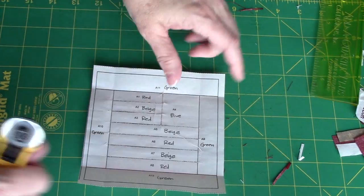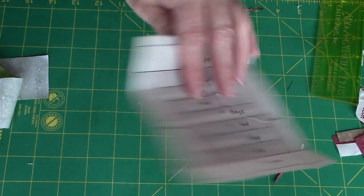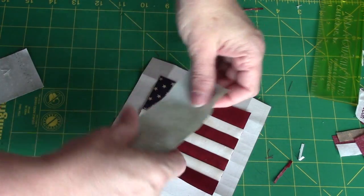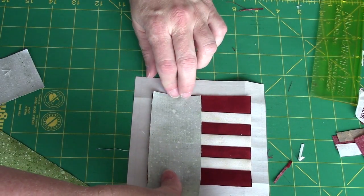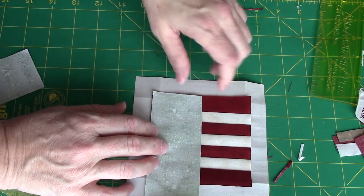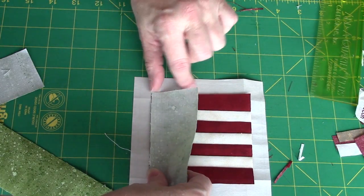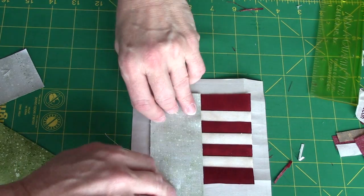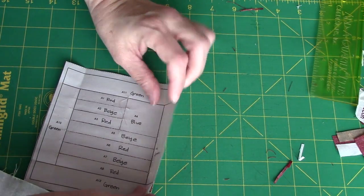So number 9 is first — we're going to sew number 9 on, and then number 10. It's exactly the same process; it doesn't really matter whether you do 9 or 10 first. I'm going to match up both on whichever end I'm starting on. Here I already have my quarter of an inch, so when I flip it I will still have a quarter out there. If you want to go a little extra, that's fine.